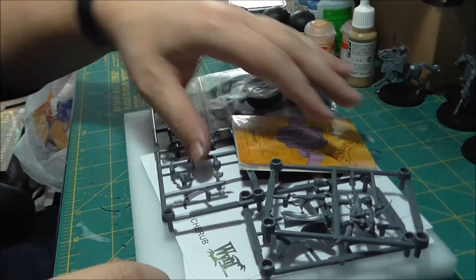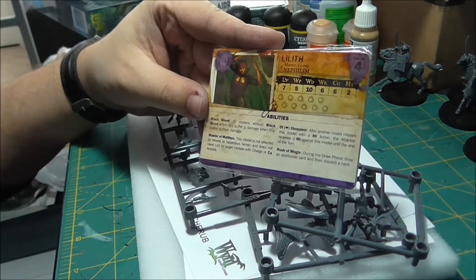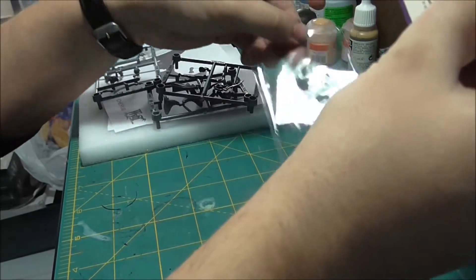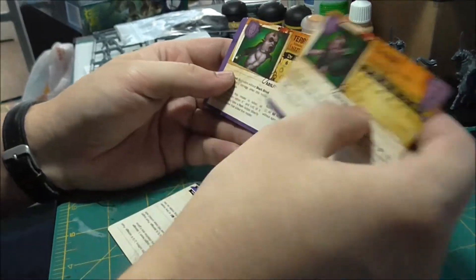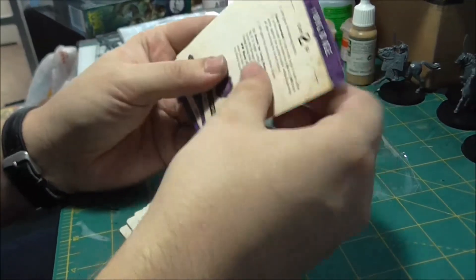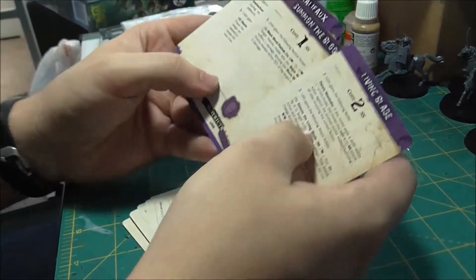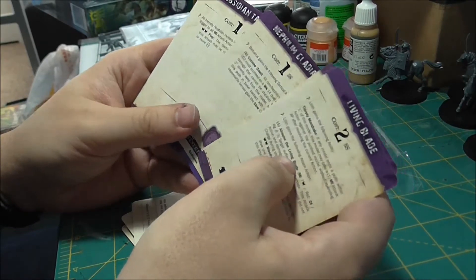Here's everything contained in the box. Let's go ahead and take a look at these cards. This box set contains Lilith — that is your master for the box. We've got Lilith, Barbaros, Cherub, Terror Tot, Terror Tot, Terror Tot, and then a whole bunch of upgrade cards: Living Blade, Wicked Mistress, Seven of the Blood, Beck and Malifaux, Nephilim Gladiatus, and Obsidian Talons.